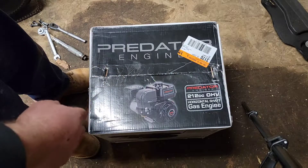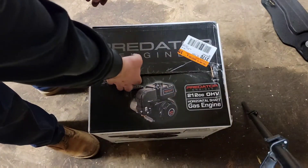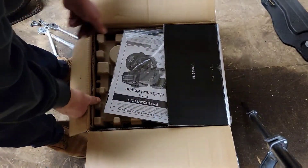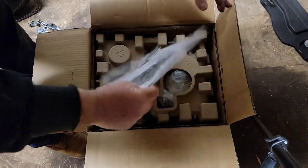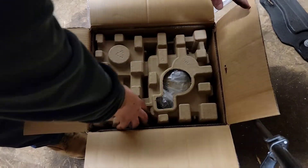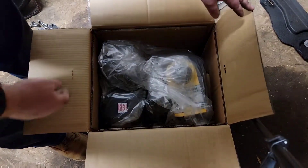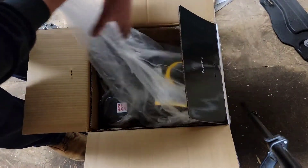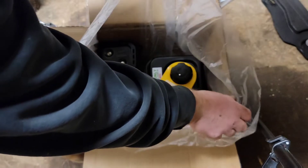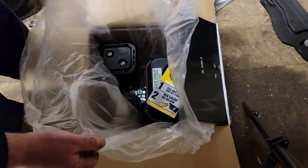We have a Predator 212 motor here, still all boxed up — I haven't opened it, I just cut the tape. So let's open it up and see what's inside. We have an owner's manual. Good packaging, and here's the motor inside in a bag. Everything is brand new — it's nice to see. I'm going to pull this out and take it over to the bench for a closer look.